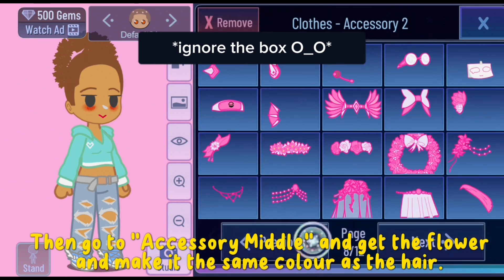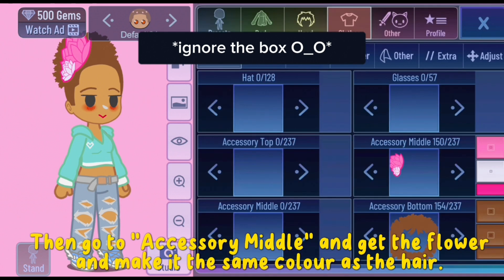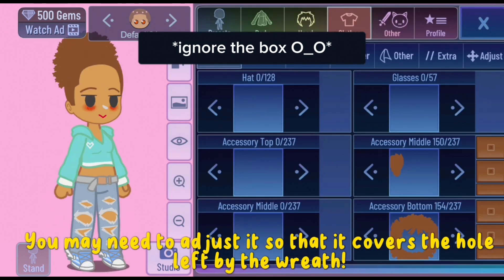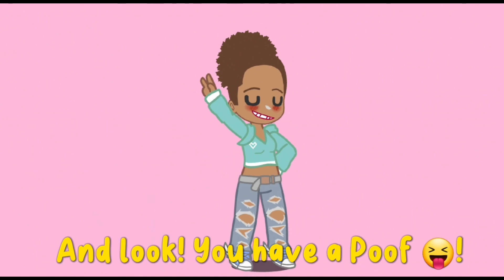Then go to accessory middle and get the flower and make it the same color as the hair. You may need to adjust it so that it covers the hole left by the wreath — and look, you have a puff!